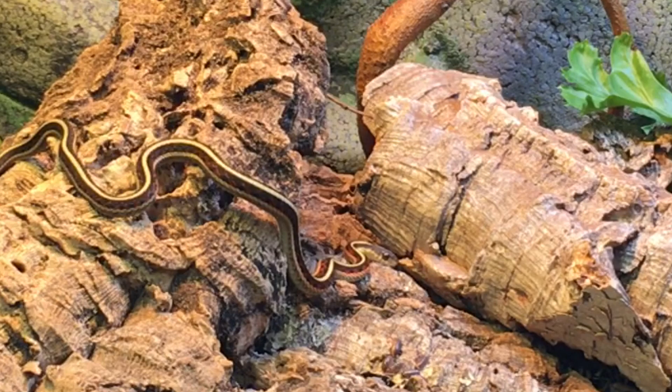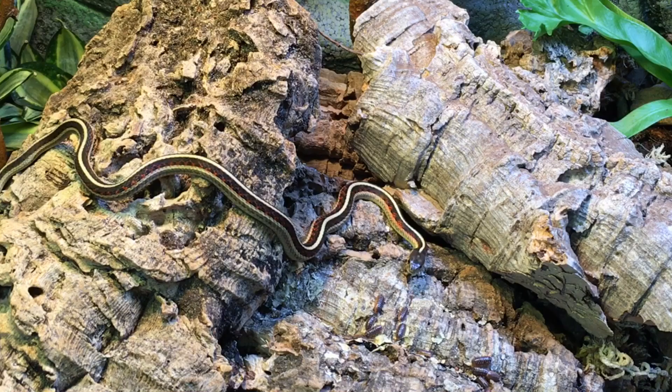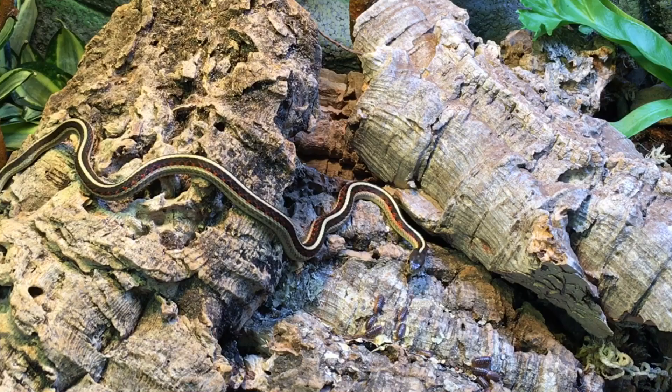He's curious about that cork bark, just sniffing away there. One of the things that I really love about garter snakes is that they seem very inquisitive. They're always interested in looking at things and sniffing them.